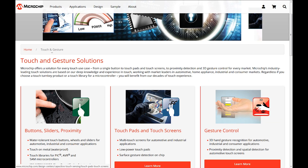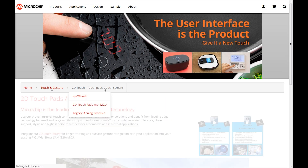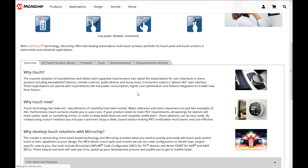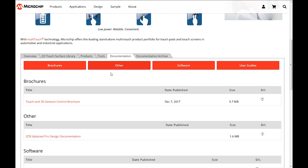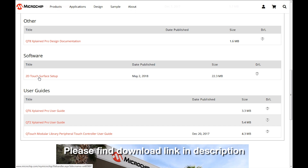Today it's all about our 2D offering, and we want to do this with an MCU. So we're talking about 2D touchpads on MCU, and right here under documentation you will find our 2D touch surface utility. Please download and install — I've done this already, so off we go.